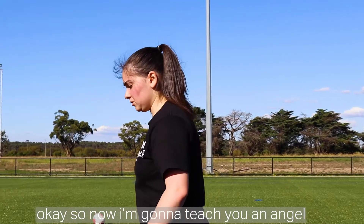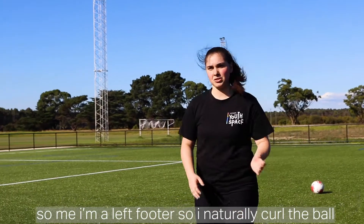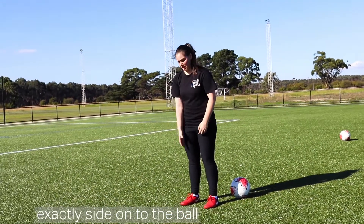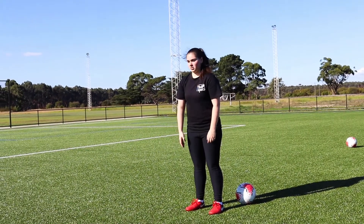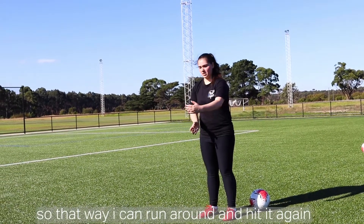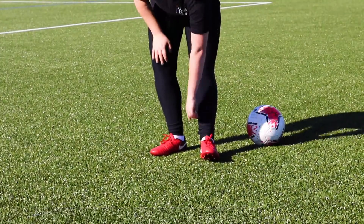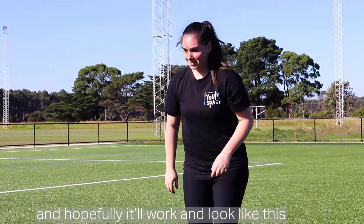Now I'm going to teach you an angled shot. I'm a left footer so I naturally curl the ball when I kick it. For extra curl, I stand basically exactly side-on to the ball, so that way I can run around and hit it with the very top part of my boot. Hopefully it'll work and look like this.